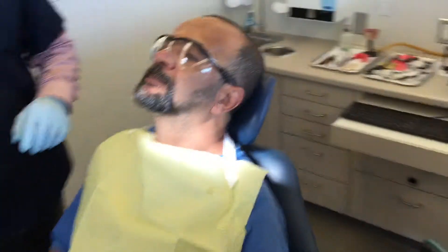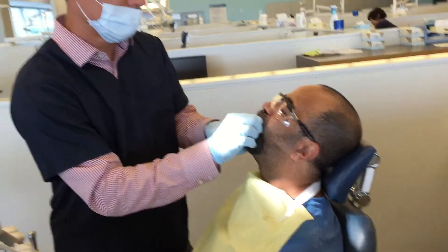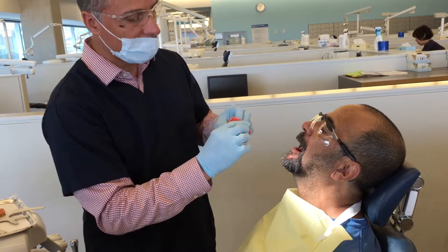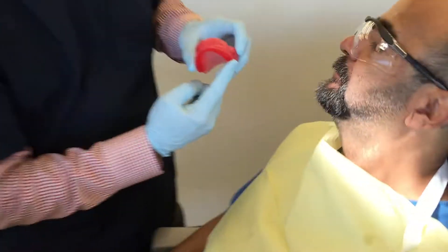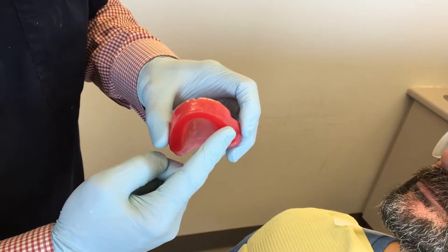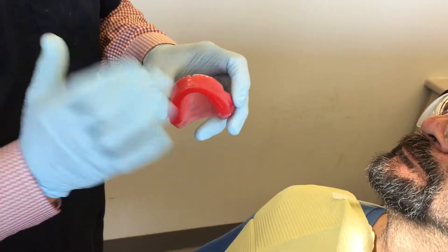The way I've started out with this bite block, it's an estimated length and width where we're going to start. I need to build it up here a little bit, so we're going to take a little time to build this up with some wax. I'm going to re-contour it to have a nice flat surface and then we'll check again with the Foxplane.